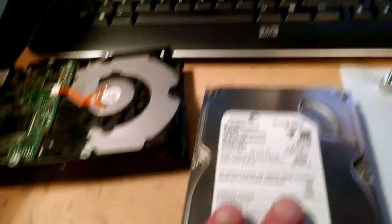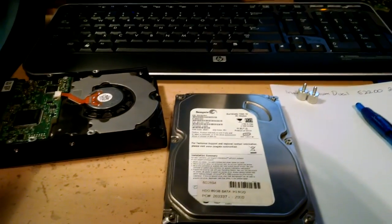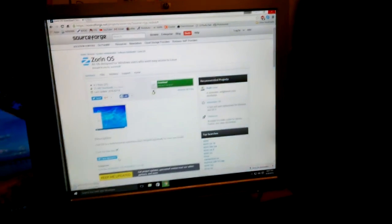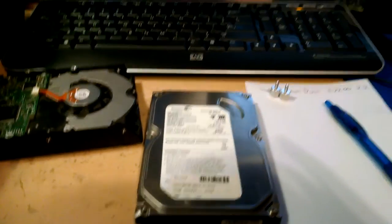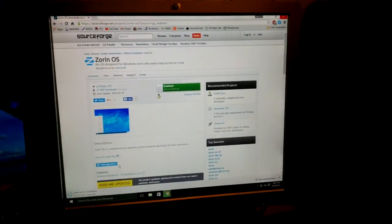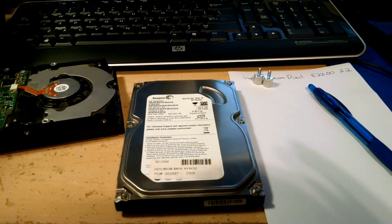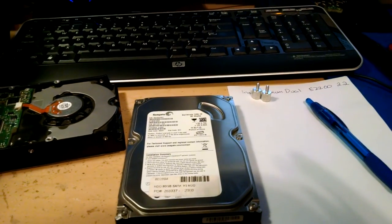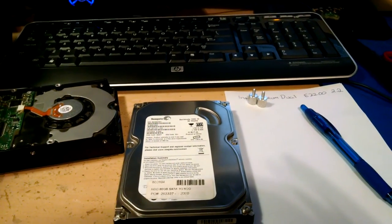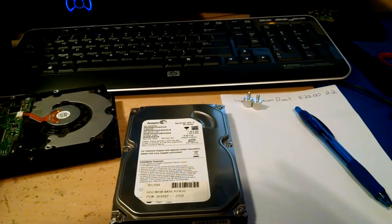I've got a Seagate 80GB hard drive here, it's got Windows 10 loaded on it already. I've had the same hard drive and installation running on this Lenovo here, and I've also had it running on an AMD system, a FX4300 system. So it will boot into new computers, and Windows 10 will download appropriate drivers and run. Sometimes it takes a few minutes though.